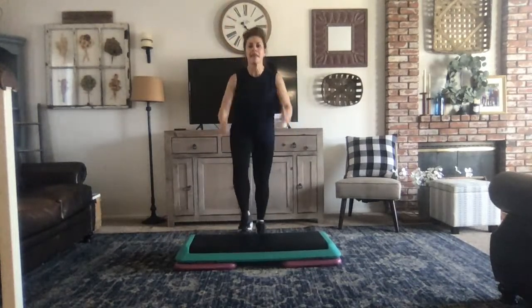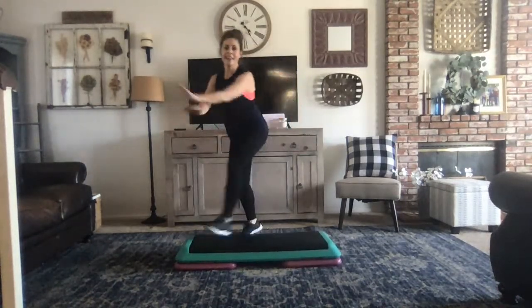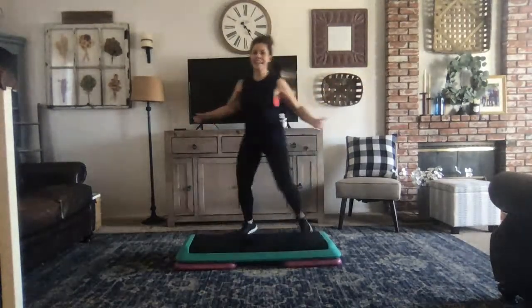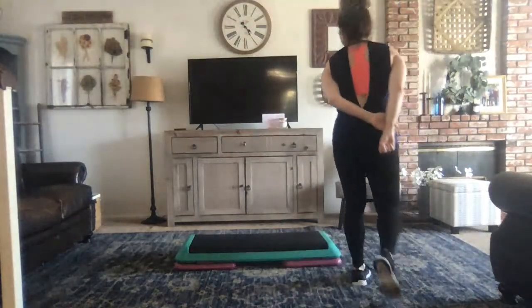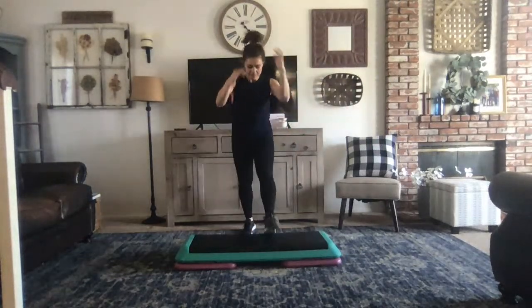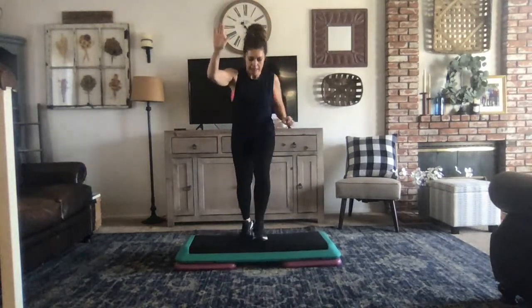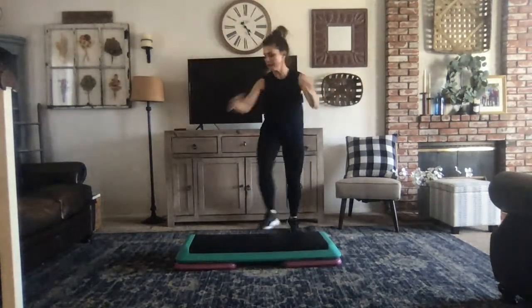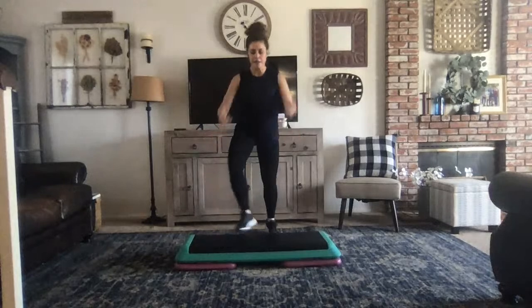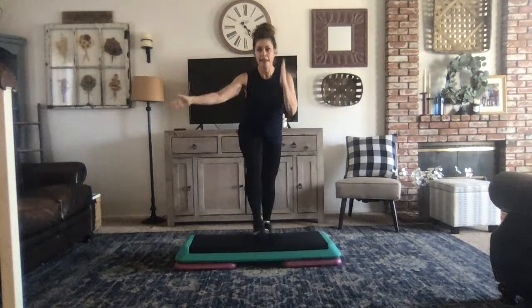We're just going to do a quick warm-up. One knee lift, hand curl. Keep curling. I'm going to see if this thing is working. Keep curling. It looks good. Basic right. One knee lift, hand curl for four, three, two, basic left, three, two, one knee lift, hand curl.